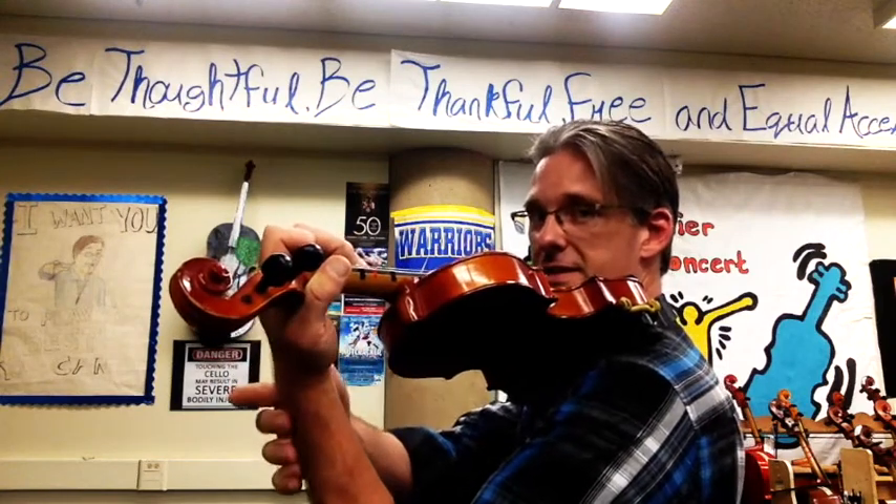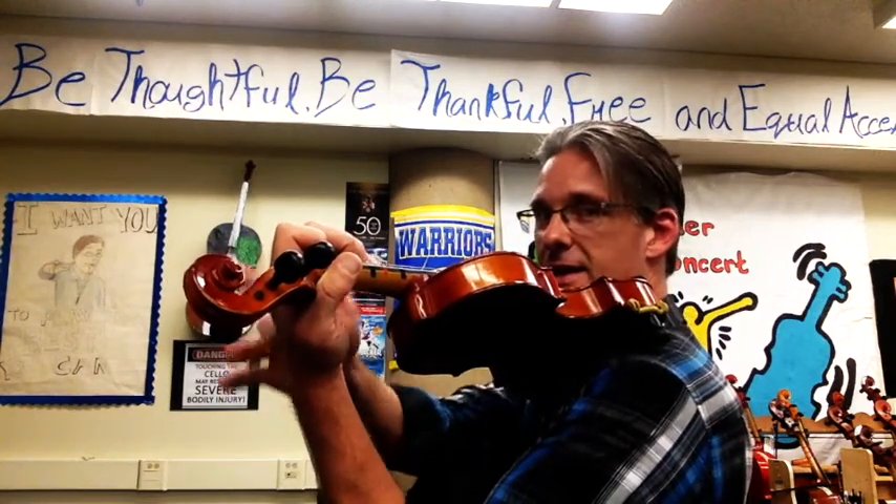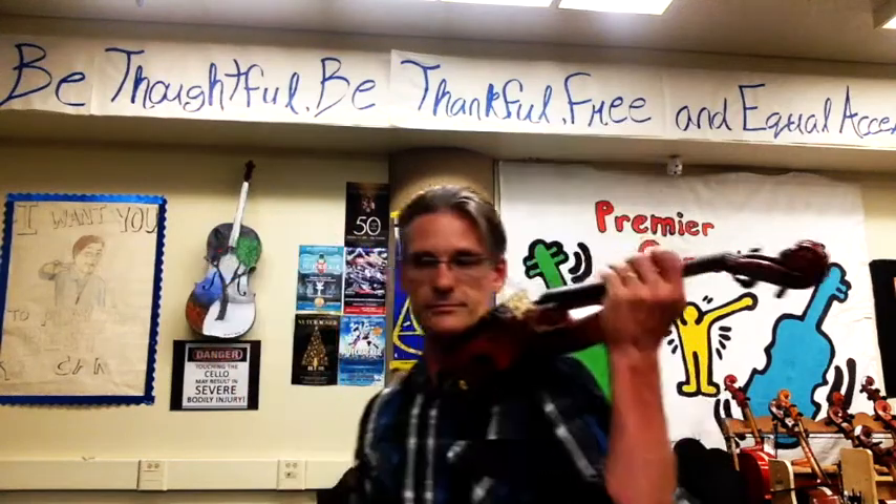Make sure that the wrist is nice and relaxed and a natural shape from knuckles to wrist to elbow. So we've thought about the wrist, we've thought about the elbow — let's make sure we think about the fingers as well.